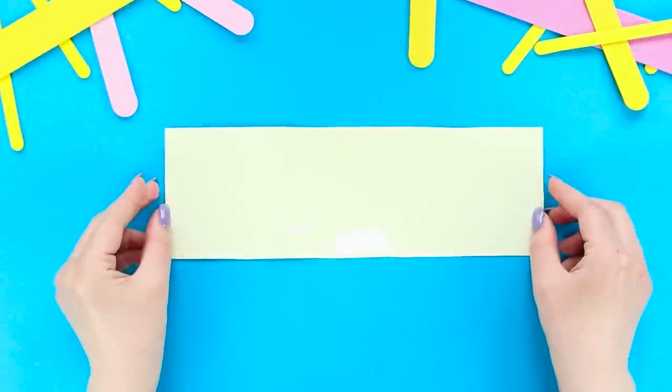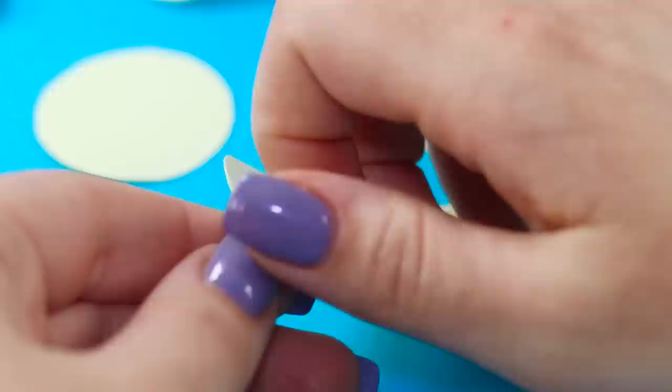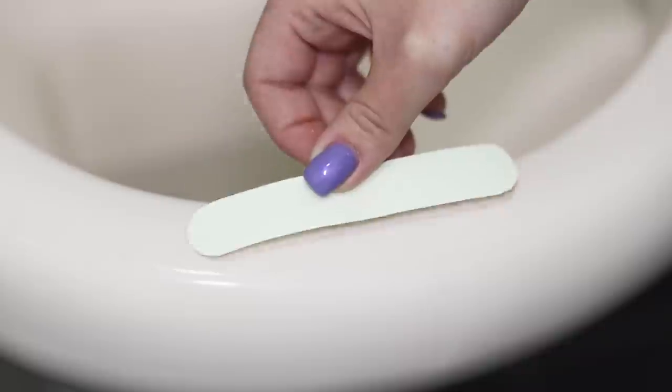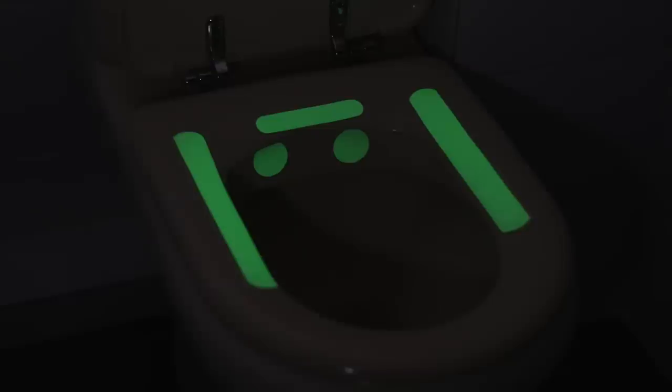For the next idea, take a sheet of glowing sticker paper. Cut out details from it and glue them to the surface of the toilet and the seat. Close all the doors and turn off the light — look in the bathroom! Here is the toilet and you can see where to sit and where to press. Now at night, you can go to the toilet without turning on the lights, so you don't wake yourself up!